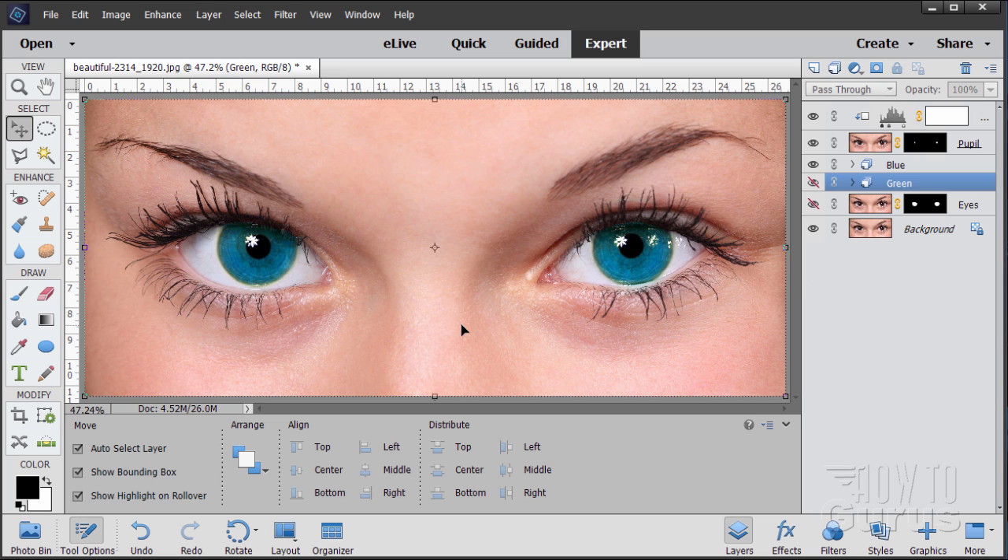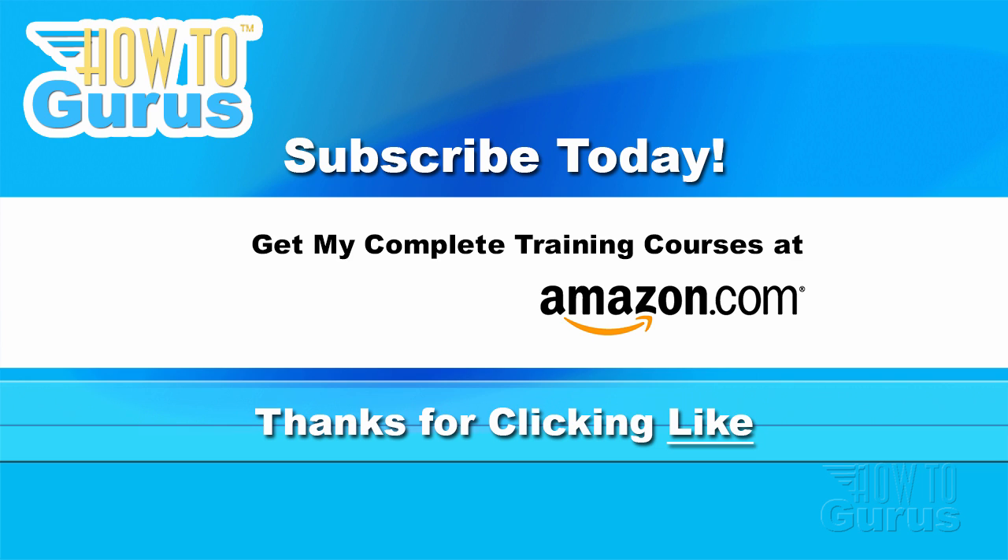That's how you can do an eye color change quickly and easily inside Photoshop Elements. Thank you for watching. If you like this video, click the like button below, and click subscribe so you don't miss any future videos — I'm frequently uploading new training. Check out my website at howtogurus.com. Share this video with friends and coworkers, and feel free to comment — I try to answer all comments as quickly as I can.